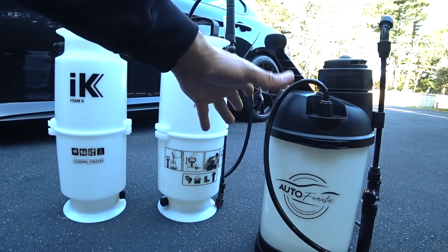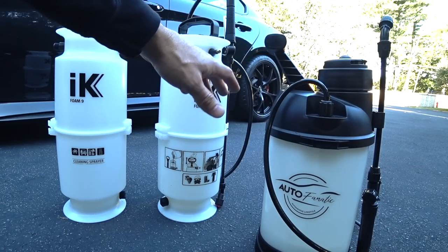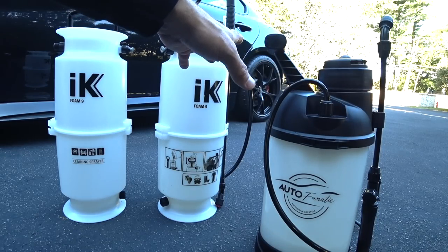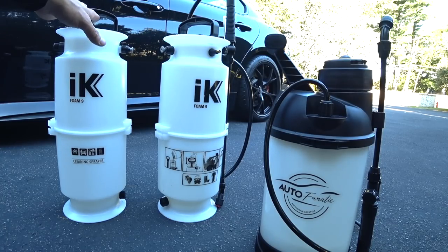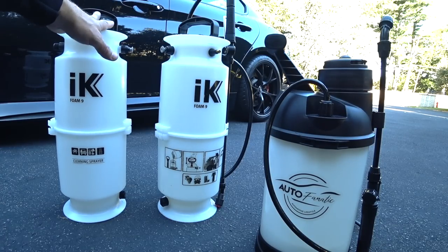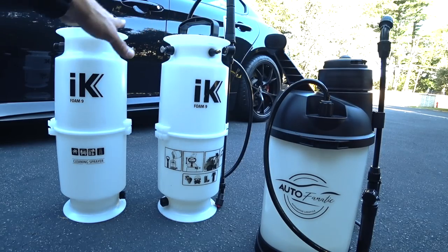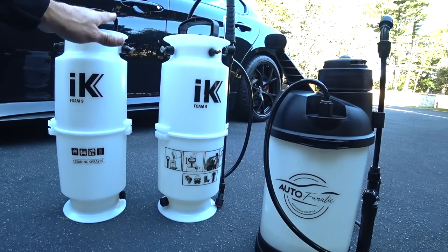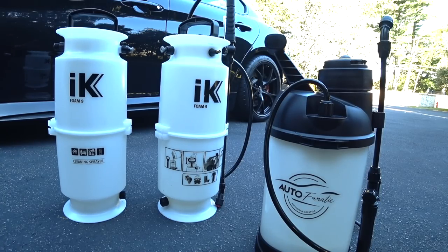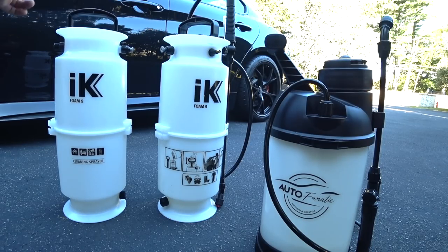I went crazy trying to source a new unit. I contacted Mesto in Germany and a couple other companies, but it didn't work out because there was no USA representation. That's how I ended up partnering with IK. We finished development with the IK9 — a proven solution with readily available, awesome support from IK North America. We sold a lot of these units paired with the AutoFanatic wheel cleaning foam, but a lot of guys have had problems and been asking me for another solution.